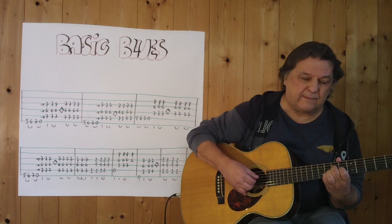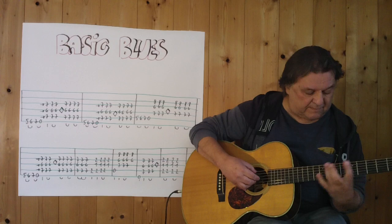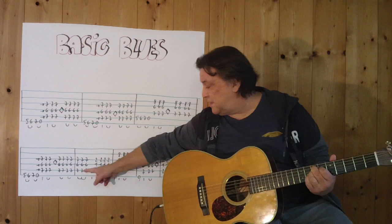Jetzt geht es wieder mit der ersten Zeile weiter. 3, 4. Jetzt bin ich an dieser Stelle. 3 Mal.